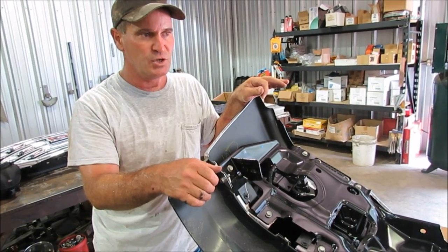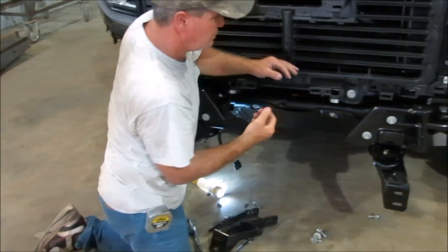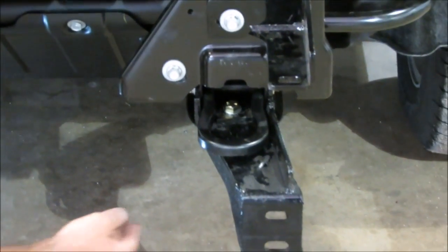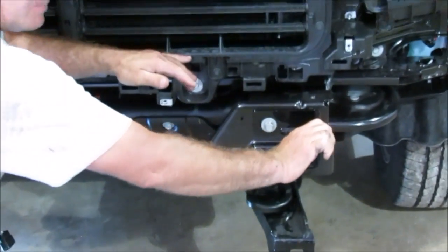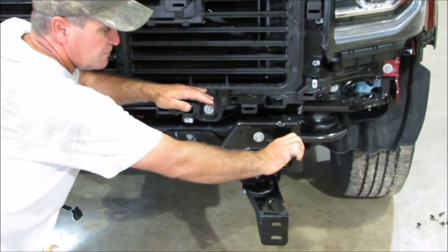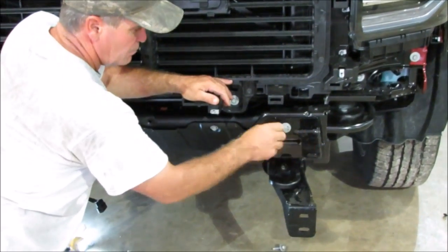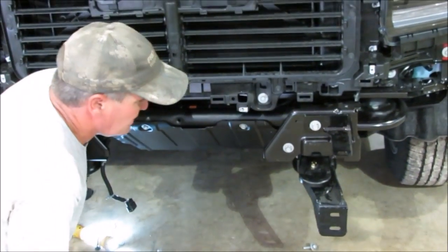Now we're going to get our brackets and show you how to put them on. We've got the bracket mounted on one side so you know what it's supposed to look like — you can see how the bracket, when it comes off the frame, it actually angles to the outside. This is the top bracket. You just take that one top center bolt out and replace it with the factory bolt, putting that bracket on there just as you see. That's a 15-millimeter on there.